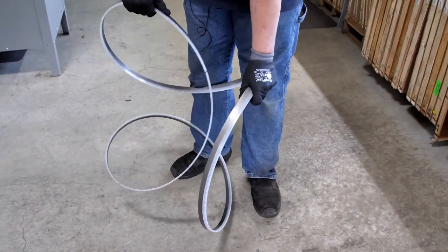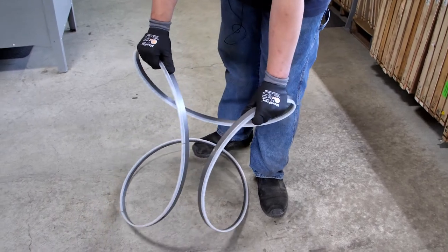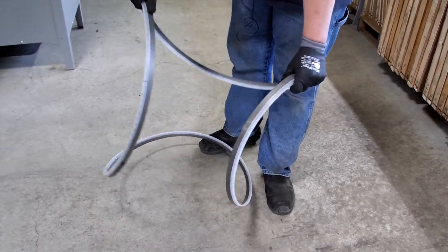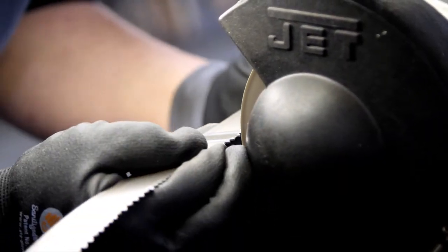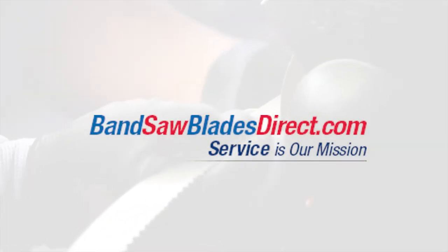have one coil in each hand with your palms inward. While keeping the blade low near the floor, slowly rotate your hands outward and the blade will unfold. Always handle bandsaw blades with care and wear hand and eye protection while working with them.